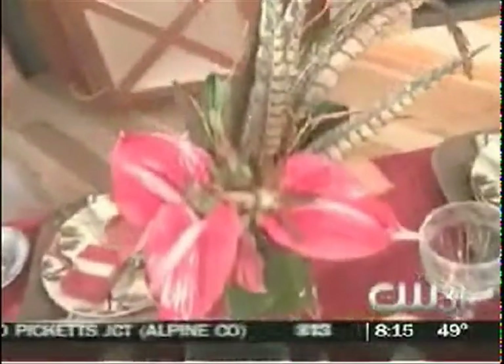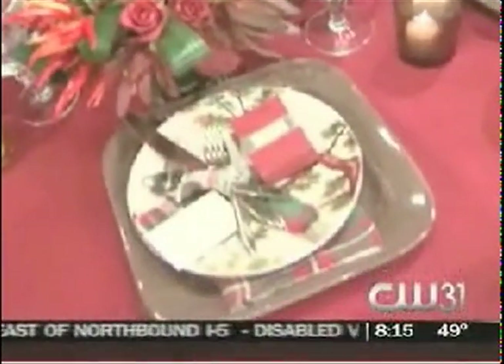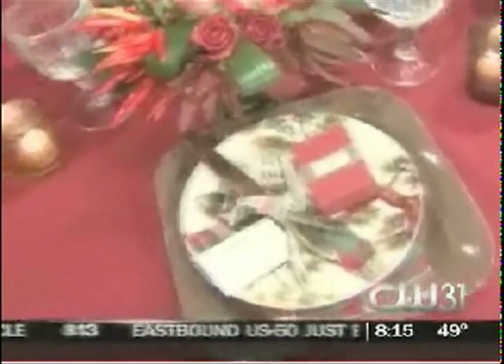But apart from that, the actual things you do on the table at each place setting really could be creative and really not cost you a whole lot of money. Turn down the lights, dim the lights, light some candles. Everyone looks great in candlelight.